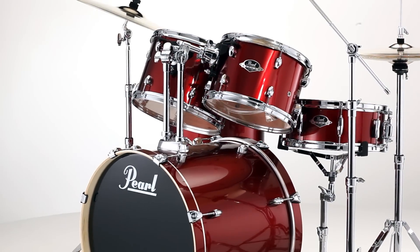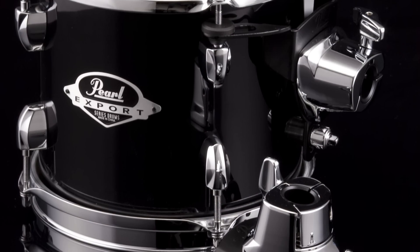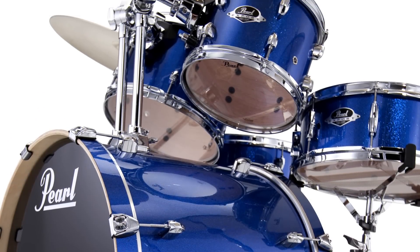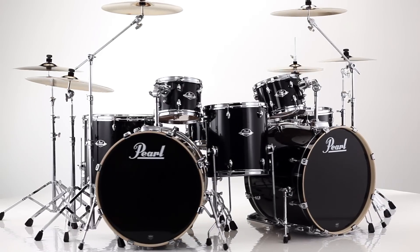Export rack toms are equipped with Pearl's new Opti-Lock mounting system, a triangular design that utilizes three sonically isolated mounting points. Rubber isolators at all connection points allow the drums to vibrate freely for optimal sustain and resonance while providing absolute positioning and wobble-free performance.